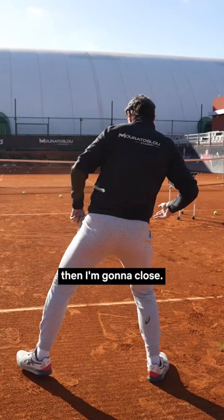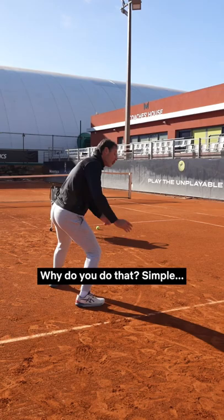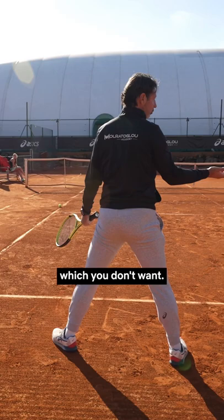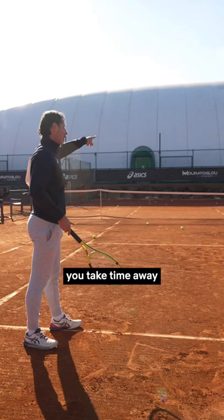Same on the forehand — you land on your outside leg always. If you still have time, you can put one more step. Simple: if you wait, first of all, you give time to the opponent, which you don't want. And second, you hit the ball here. But if you have the time and you make one step in, you hit the ball inside the court. So it's much better — you have more angle, you take time away from your opponent. That's the reason.